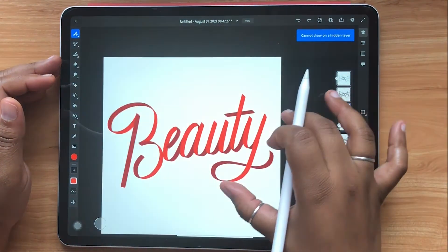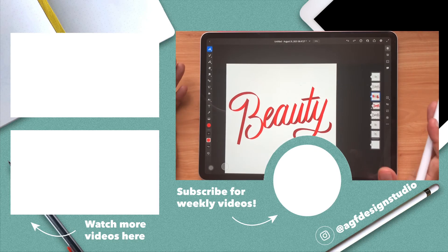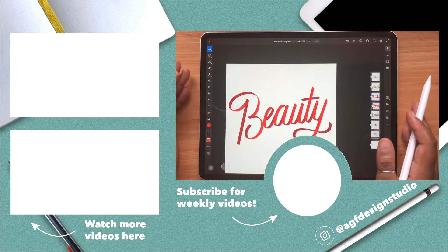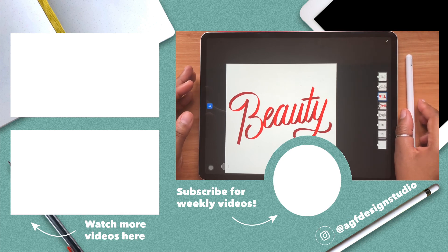And by the end of the process, you'll end up with something like this. I hope this video was helpful for you guys. Leave a like and a comment if you enjoyed the video and share it with a friend. Subscribe to the channel for weekly content and check out my other videos in Adobe Fresco and my other videos on lettering. Have a good one, guys. See you in the next one. Bye!